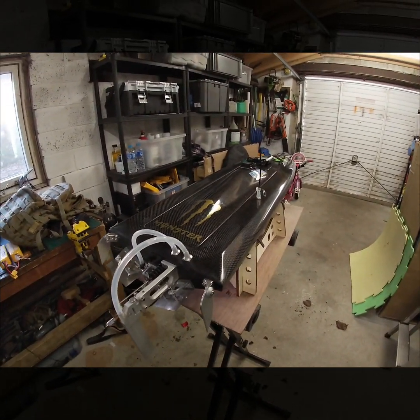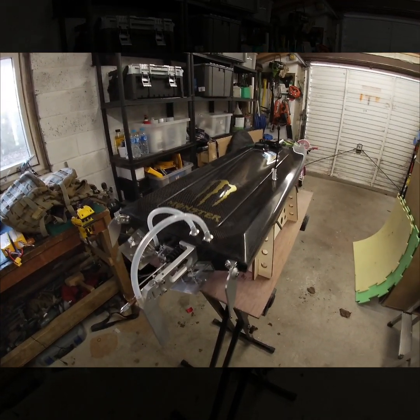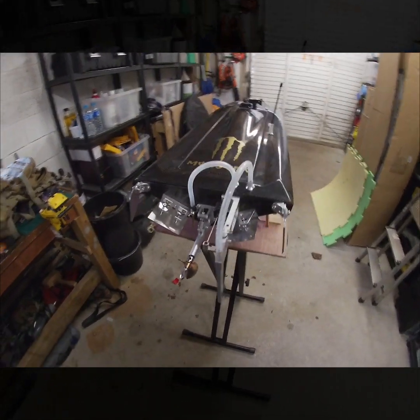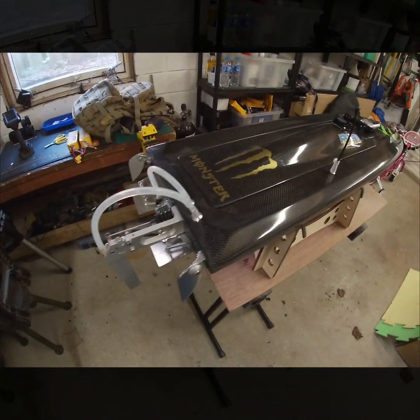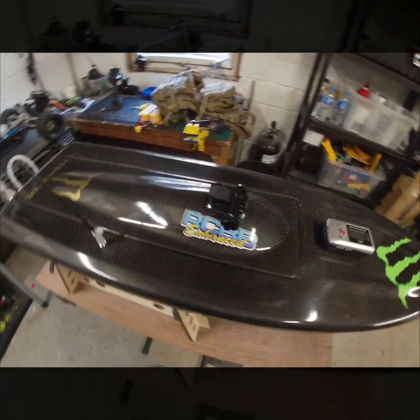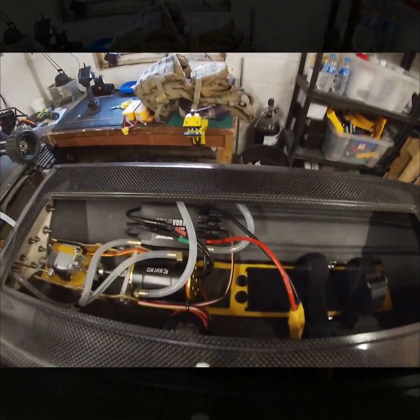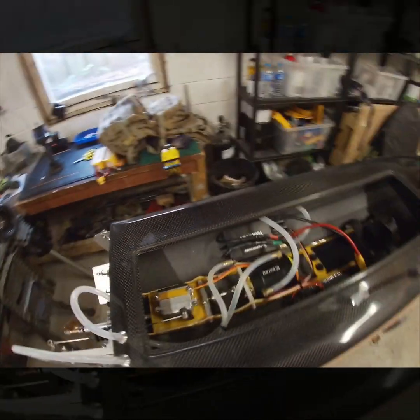There was an issue with the coupler, so I've got a reasonably well-balanced prop on there — it's not a Disboater prop but it's a decent prop. Let me just put this cowling down. What have we got under the hood?